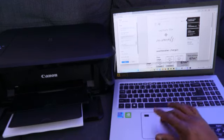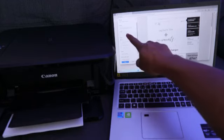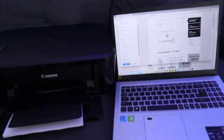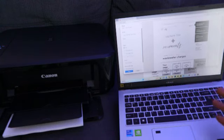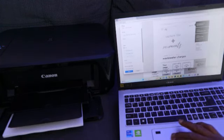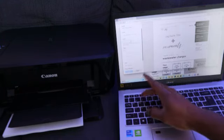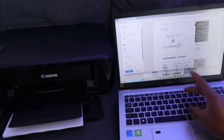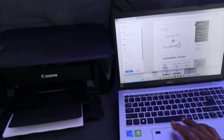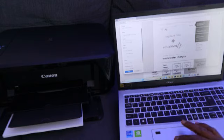Once you've selected the printer, the next thing is to choose the number of copies. You can type in how many copies you want — like 20 or 30 — or use the up and down arrows to increase or decrease the number.